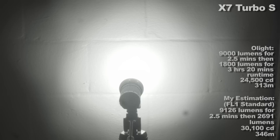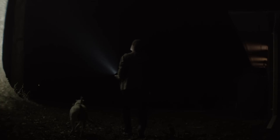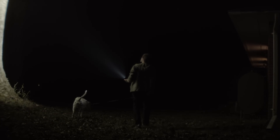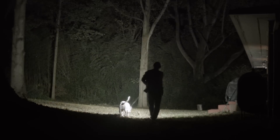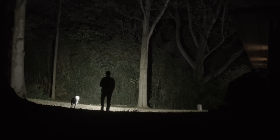All flashlights that put out this much light step down — even lights that put out 1000 lumens usually step down. Unless it's some big industrial thing mounted on a black ops helicopter. And yes, that's why I don't do improv.